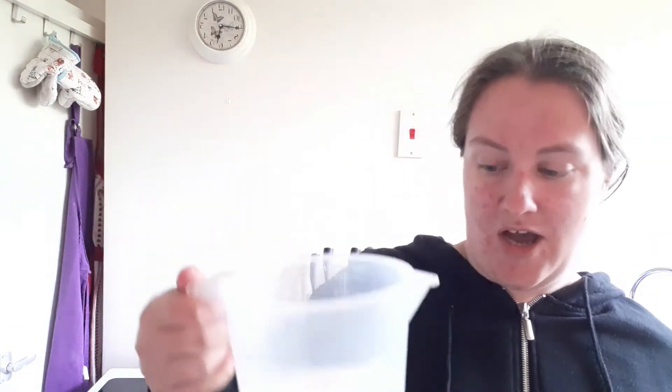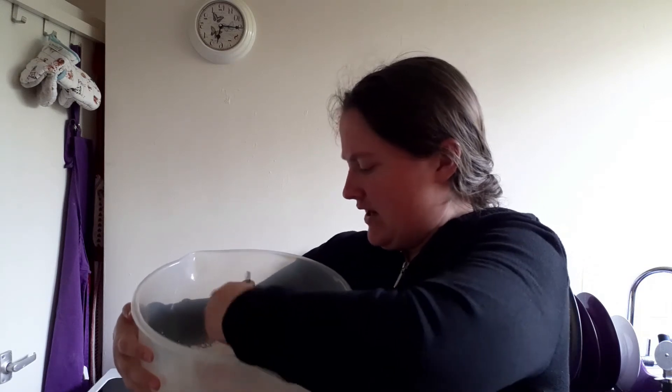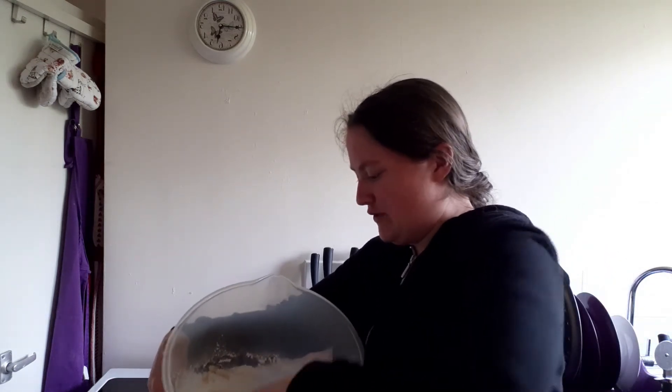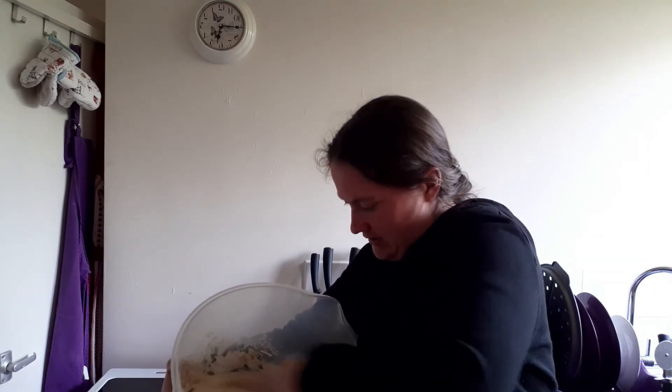Half the milk is going in and we're going to whisk it. I'm going to whisk this until it's smooth. I have never made Yorkshire pudding batter myself before, so we will see how this actually goes. It's got to be smooth, so we will see what happens.